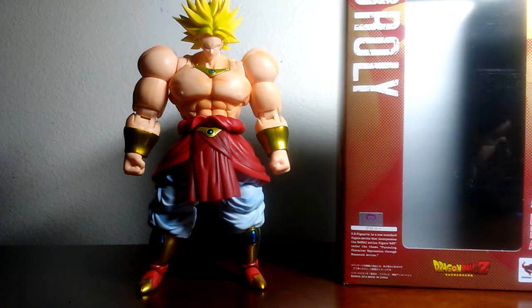GLA Productions, and today I am bringing you a review of the OG Broly by S.H. Figuarts.